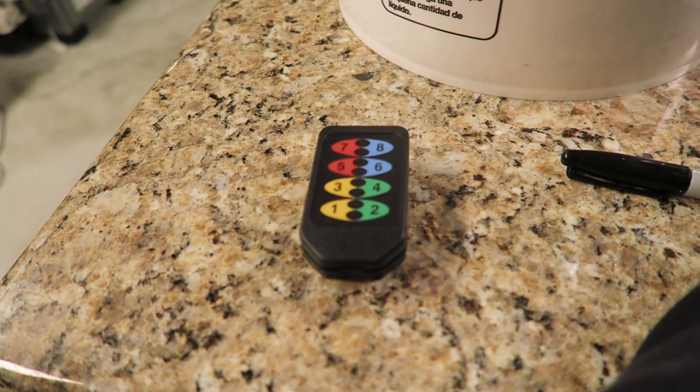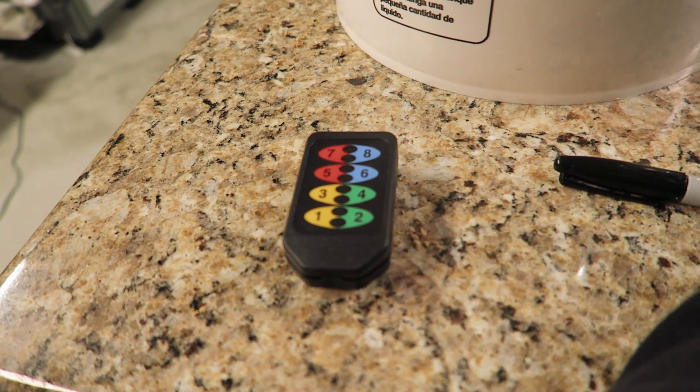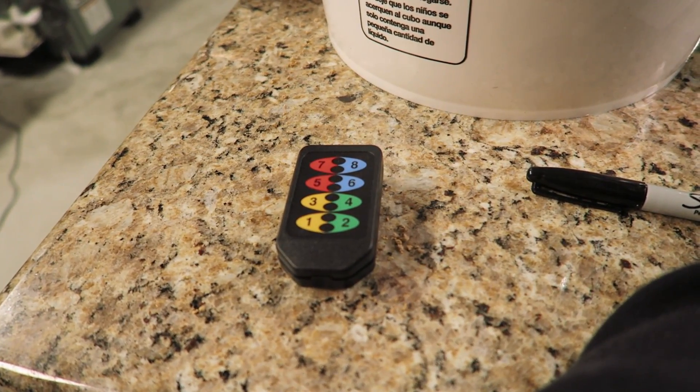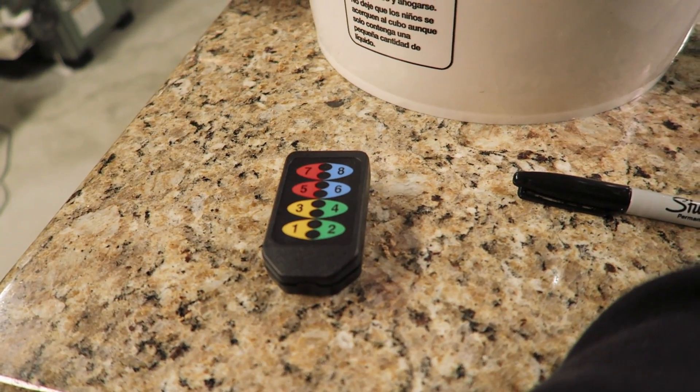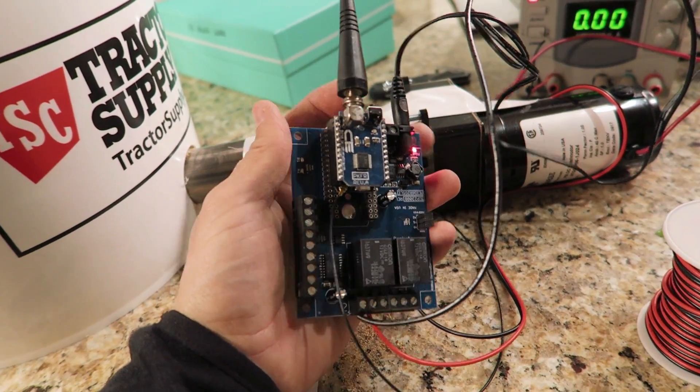This relay board is what makes this so awesome — it's a receiver that can receive signals from this local remote control. The remote has eight buttons. I might set it up so button one gives one unit of food, button two gives two, and so on. Maybe one unit is what chicks eat as babies and eight is what they eat as adults — or maybe one button turns on the water.